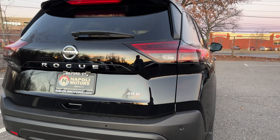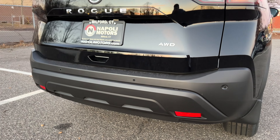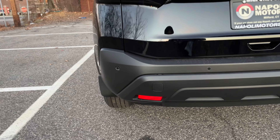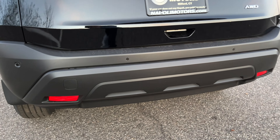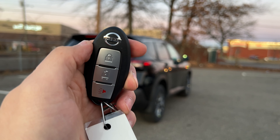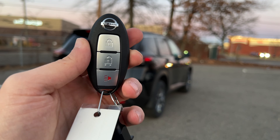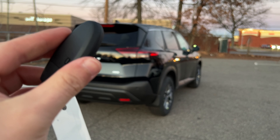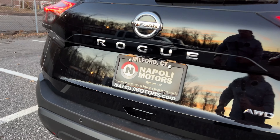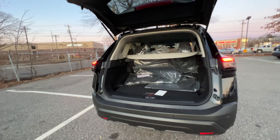The All Wheel Drive badge is on the right. This S trim actually has rear parking sensors, which is very nice for a base trim. The bumper is finished in flat black with reflectors at the bottom and a nice design. The key uses a familiar Nissan design with lock, unlock, and panic buttons — I wish it had remote start for $30,000. It has a physical key inside, and to open the tailgate you unlock the SUV and press the rubber release button. The liftgate is not automatic.